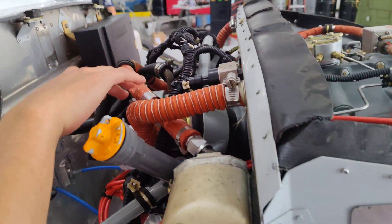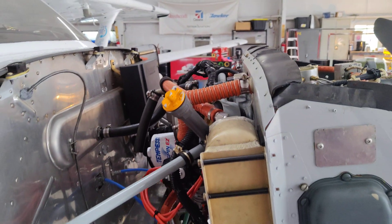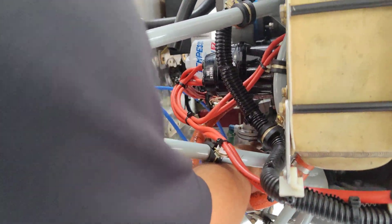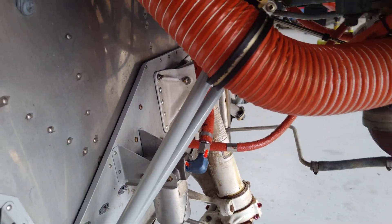Right here you have dual magnetos — right mag there, left mag on the other side. They're engine-driven. This right here is your full flow oil filter, and this is your engine-driven fuel pump right down here.